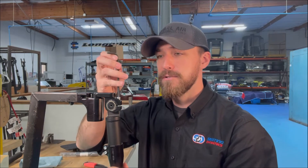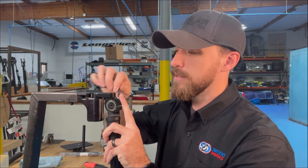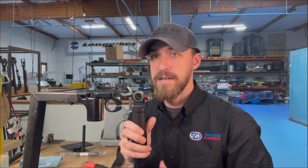Then you're going to grab your five millimeter allen key and loosen up this screw at the top — you don't have to remove it, just a little bit — and that should allow you to push the angle out.